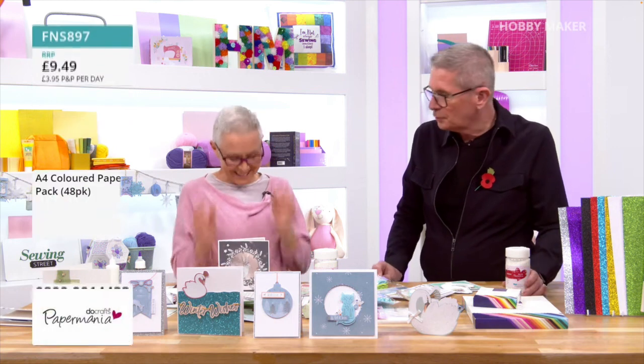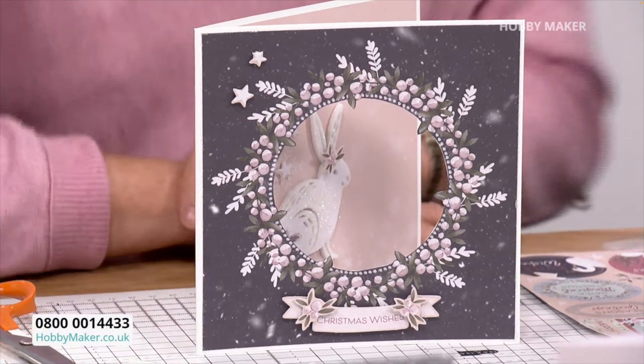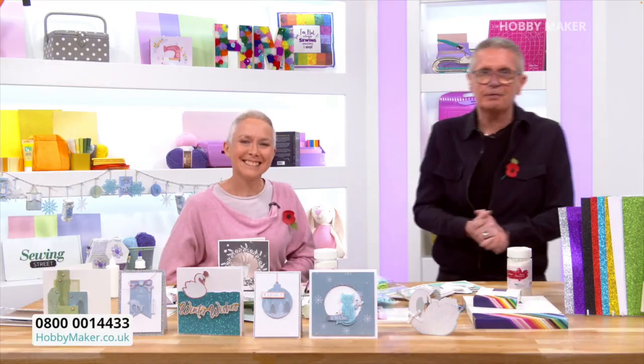Sue, you're going to be with us with Paper Mania going forward, which is really exciting. You're not on tonight, are you? No — you'll be back soon though, I'm sure. Check out the website with everything Paper Mania. Enjoy the rest of the evening.